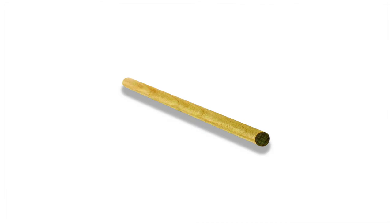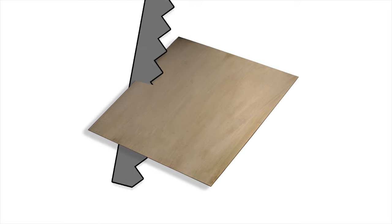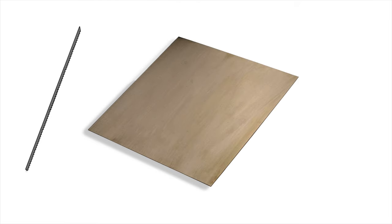Likewise, if you wanted to cut a thin dowel rod, you'd want a smaller saw. It's the same concept for choosing your jeweler's saw blade. If it's too big for the metal, it could catch and grab, possibly ruining your work. If it's too small, it will be ineffective and your blade will dull in no time.